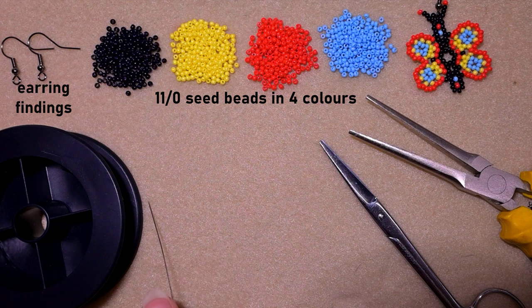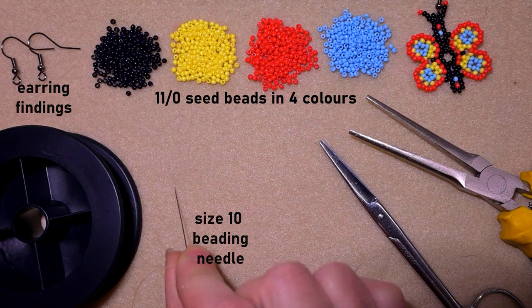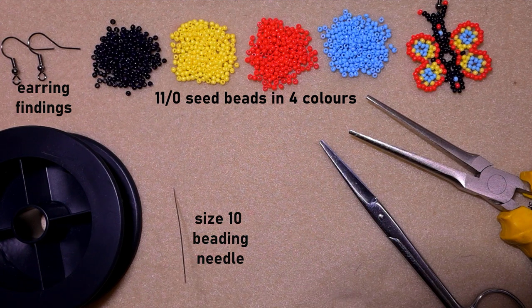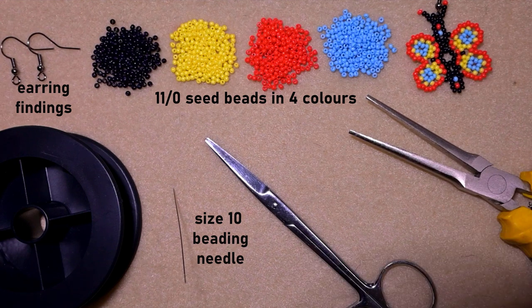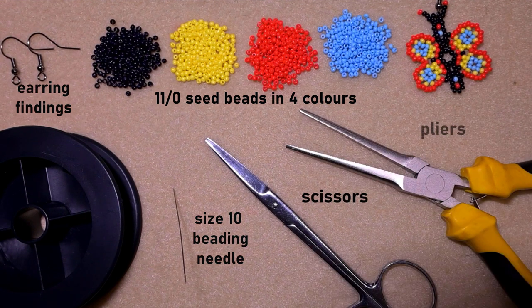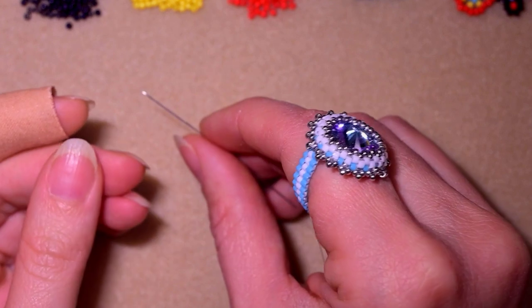This is a size 10 beading needle - it might be easier for you to use size 11 or 12. These are scissors, and these are flat nose pliers, which are not obligatory - I use them only if I need to go through difficult beads. Now I'm going to take a little more than half an arm span of thread on my needle.